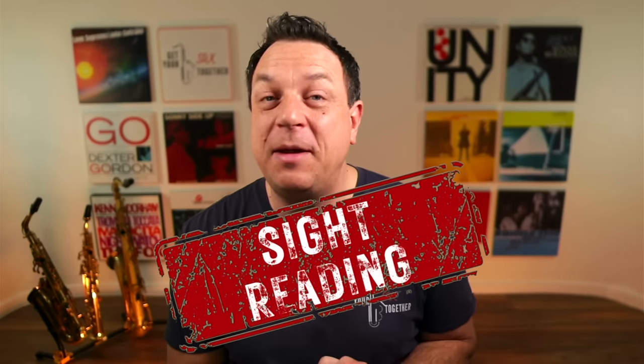So today on this week's free saxophone lesson, you're going to learn my quick cheat sheet guide to sight reading — all the things you need to think about and how you can improve your sight reading. Let's crack straight on with it with point number one.